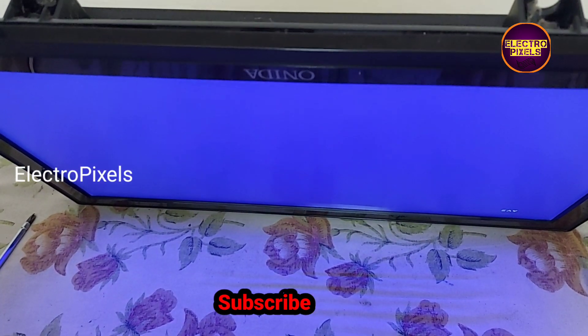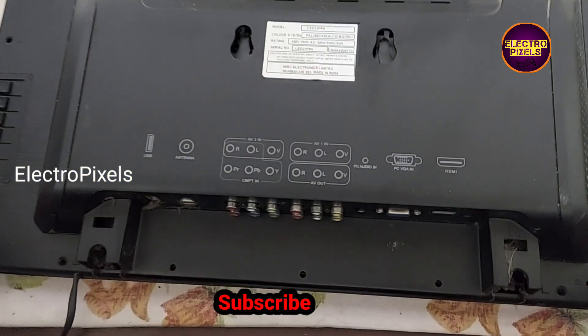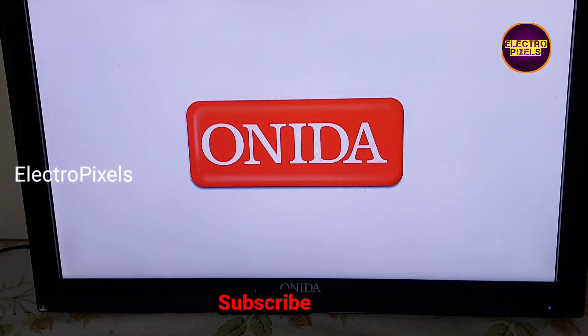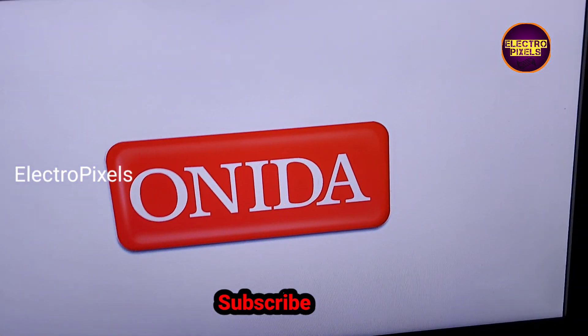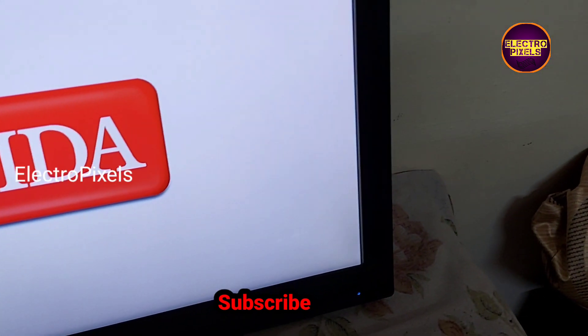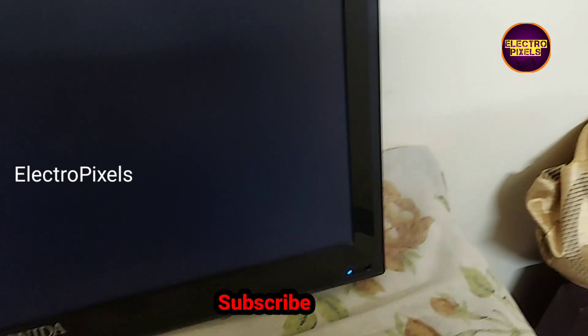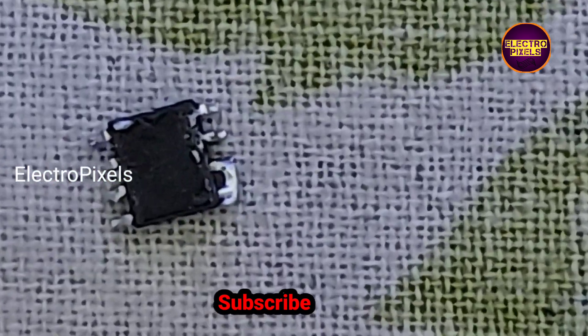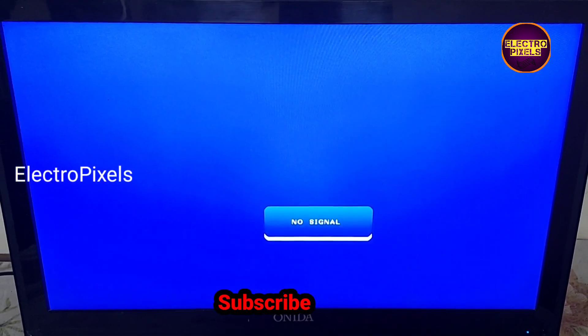Now let's put all screws back to the TV. Finally, the TV is working properly. We can see the final result. Here, this IC is the reason for the complaint in the power supply. After replacing this IC, now the TV is working properly.